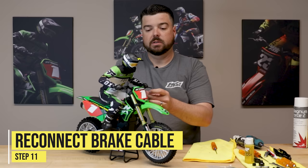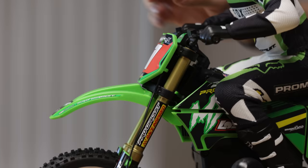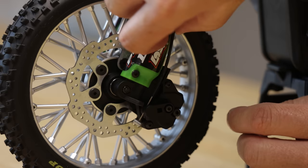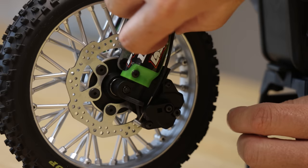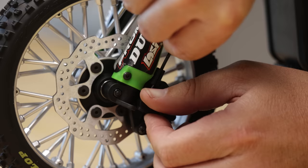So we've got the front forks disassembled, rebuilt, set up, dialed in, and reinstalled on the bike. Now we're going to move to the rear shock — we're going to get it removed from the bike, rebuild it, then reinstall it.